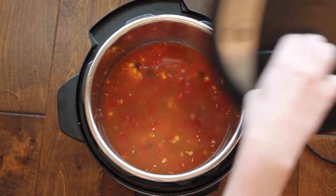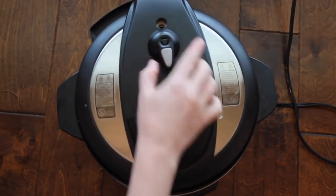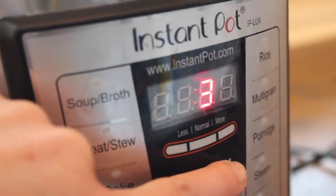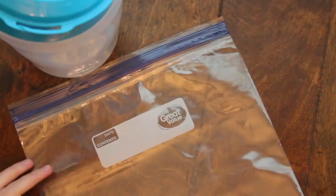You don't have to use canned chicken — you can use normal chicken breasts, just make sure you cook it accordingly. If you use canned chicken, cook it for four minutes on manual. If you have raw chicken, go up to 15 minutes.